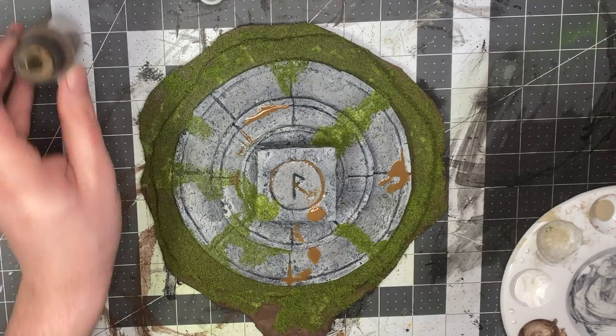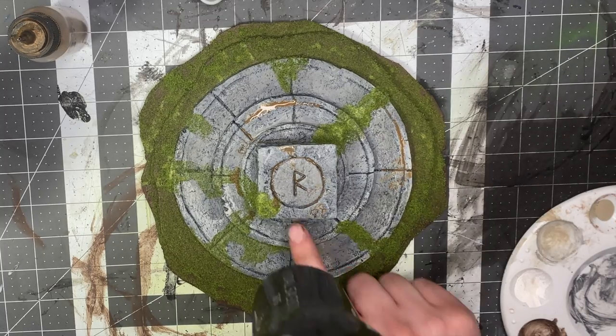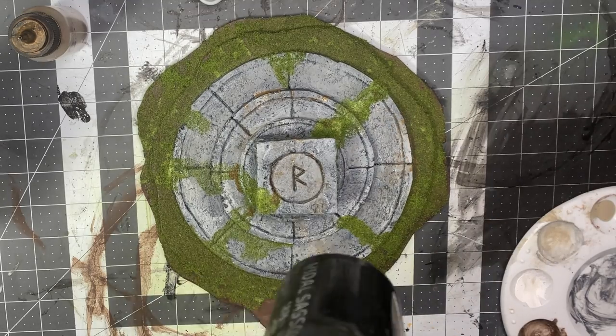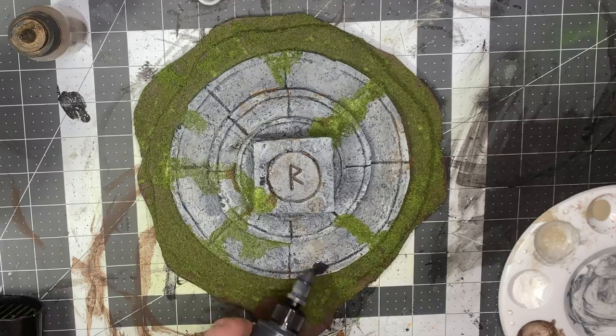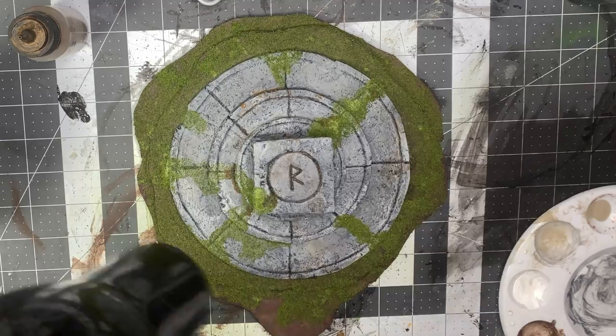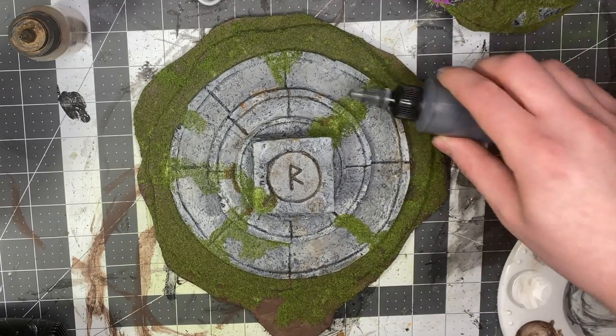Now add a wash — I did this after the fact but you can do it before. I like doing a brown wash on top of the flock because it gives it a muddy effect. Then use a black wash. I use the hair dryer here and spread it with my finger as I'm blowing — it gives a nice effect.